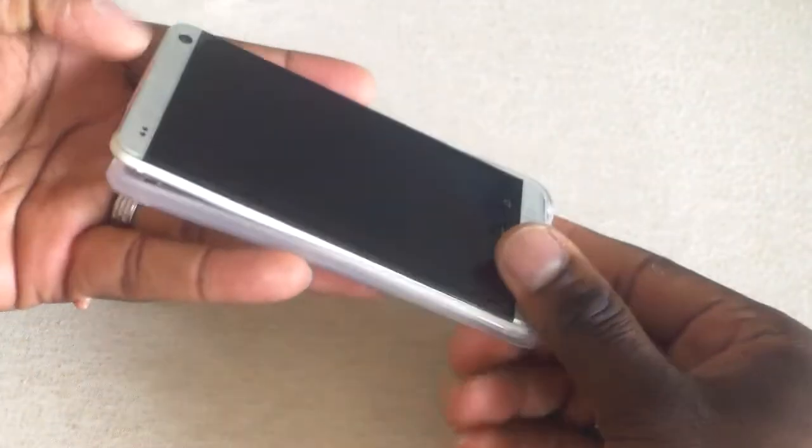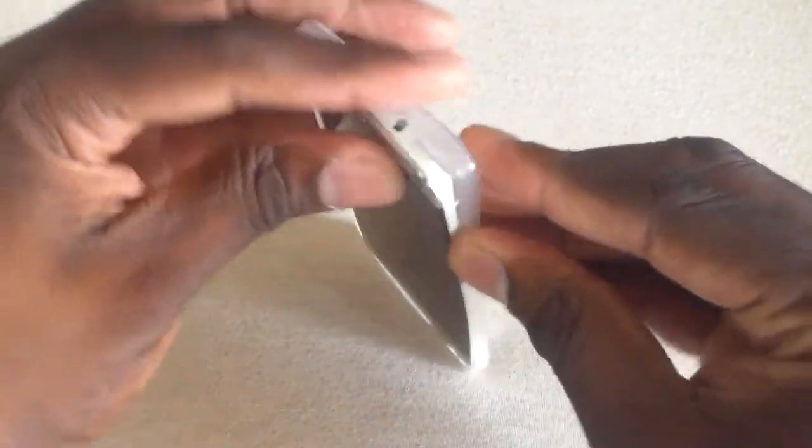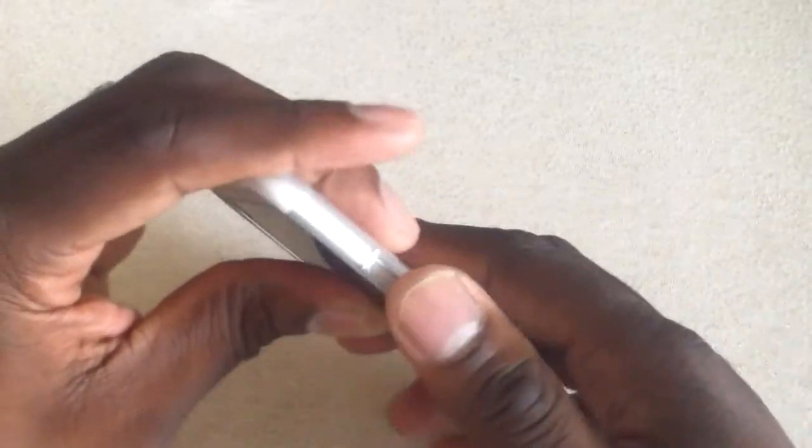So here's the device — HTC One. I'm going to put it in, bottom first. Since these are so flush, it really doesn't matter with this case, and you can just kind of squish it around. You can see it protects the device. It doesn't add any thickness to it — it feels fantastic in the hand.